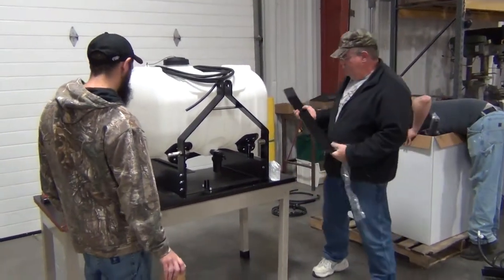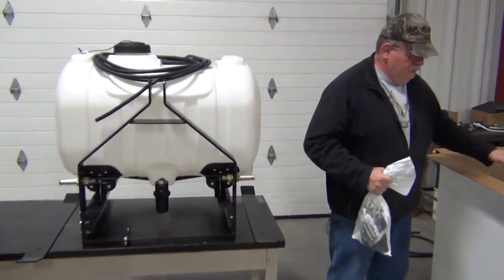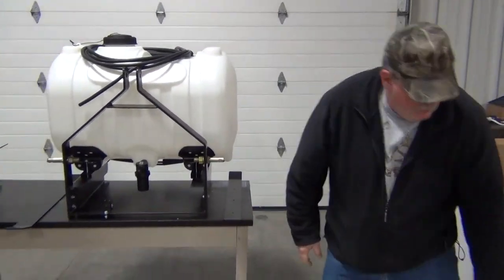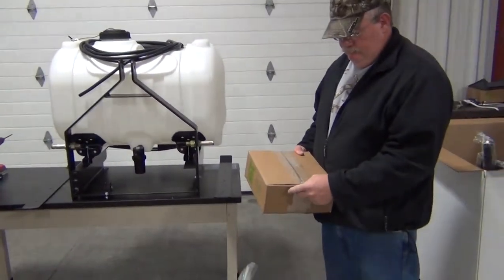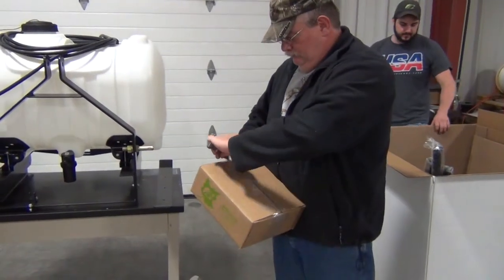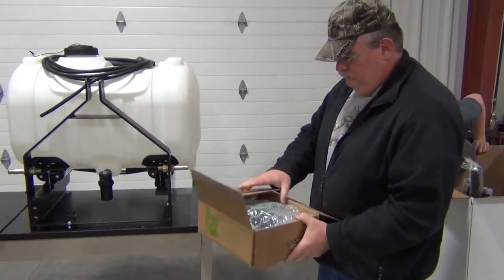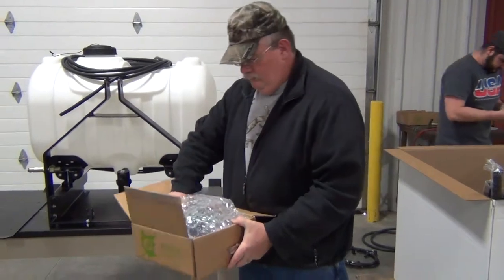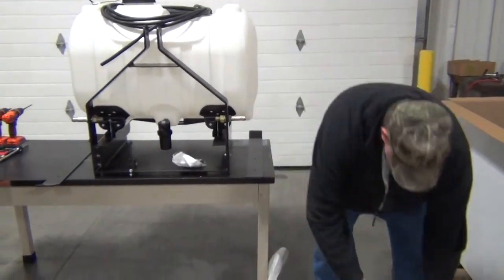The first step will be to put the skids on the bottom of the unit. Open this box and we'll have the hardware kit in there, and the valve assembly — set that aside for a moment.